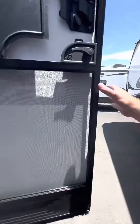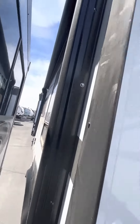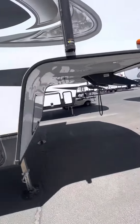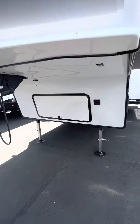Continuing around the outside, this unit has two awnings. It will come with two brand-new batteries, a full complement of propane, and some storage up front in the battery bay.